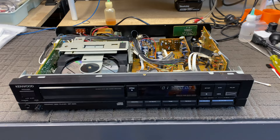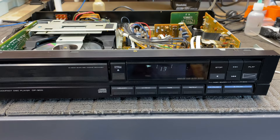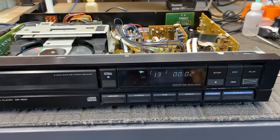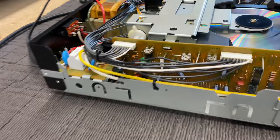It could be the late 80s — it could be 1989 or 90. Correct me if I'm wrong on that. But there is a lot to love about a player that is so reliable and so solidly built that 30 years later it's still playing discs. It's a little slow to access some of the tracks, but it gets there and it just starts playing them. It's just a nice machine. It really is.